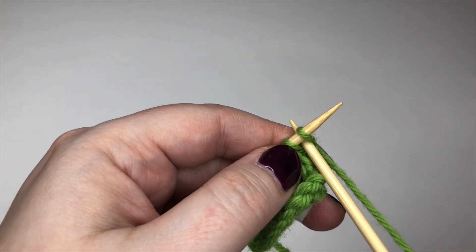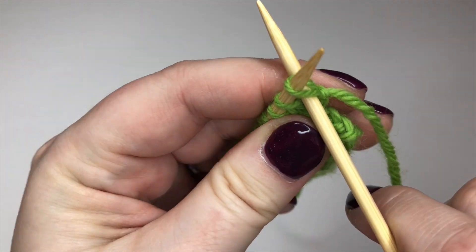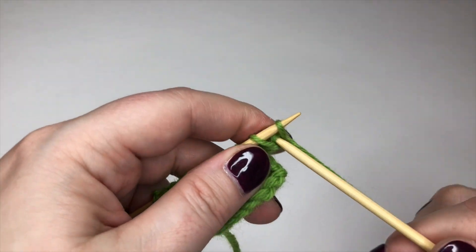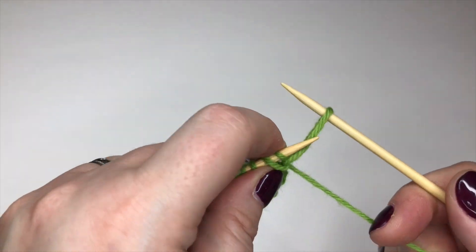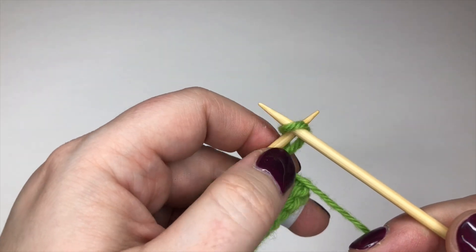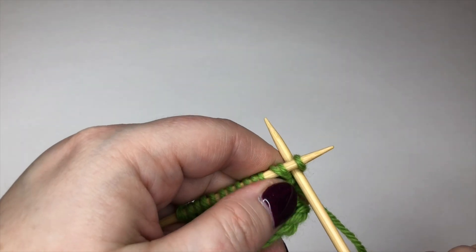From this point I would go into cable cast on proper, which is to say put my needle between those two stitches — not into a knit stitch as we normally would, but actually between the two stitches. Wrap, pull my loop through, twist it, and put it on my left needle. Just exactly the same as you've been doing right at the beginning to cast on from nothing.